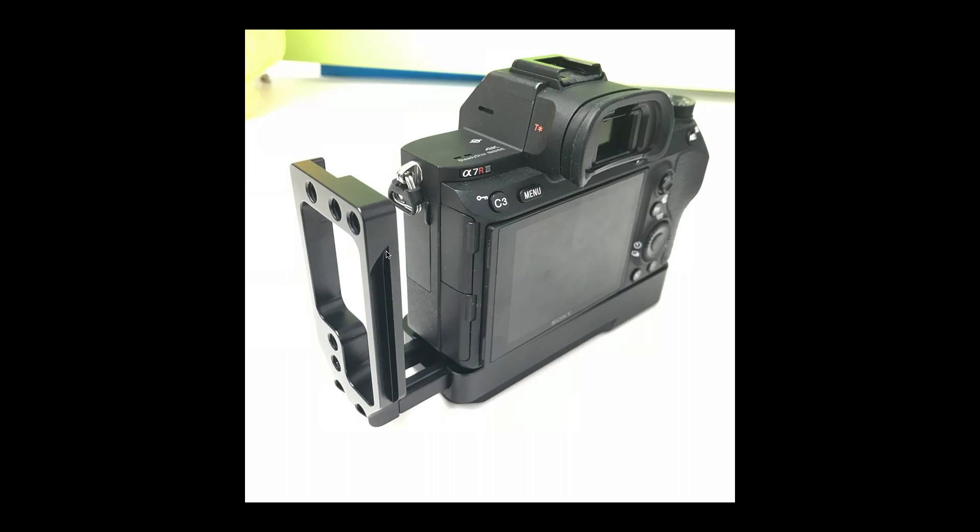In the future SmallRig can and will probably design different optional parts compared to this one - maybe one which is more shaped like a grip for people who want that, or maybe something with a half case that goes on top. But it's nice that they designed it in a way that this part can be removed. It also means that if you normally only use the L plate or base plate but do want to take it with you, you can have it in a much smaller package compared to having the L part as a fixed single item.